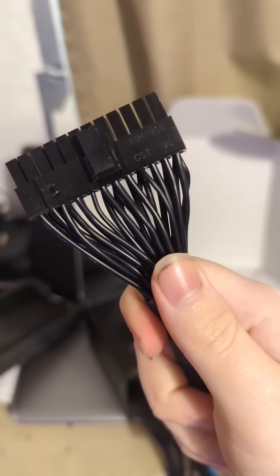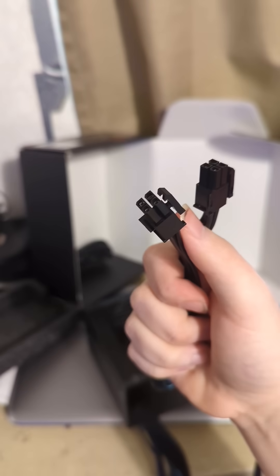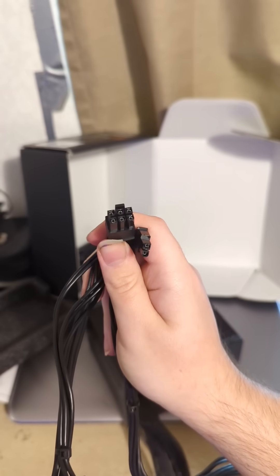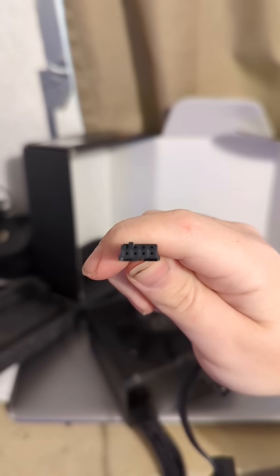As for cables, it features a 24-pin power connector for the motherboard, an 8-pin CPU power connector which can be split to make a 4-pin, two 6-plus-2-pin PCI Express connectors, five SATA connectors, two Molex connectors, and one floppy drive connector.